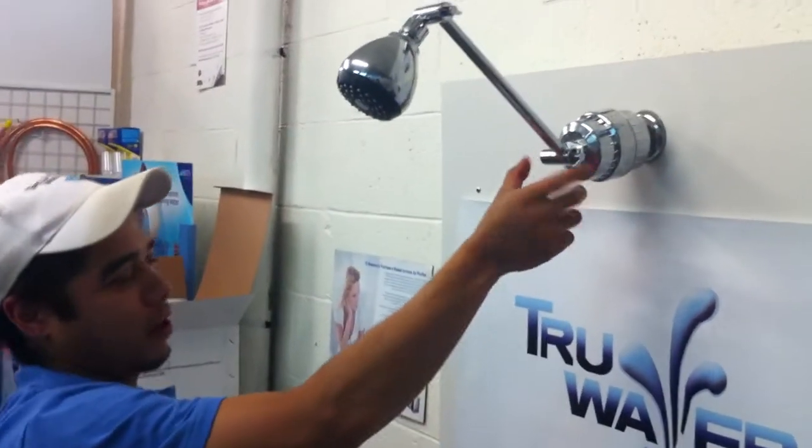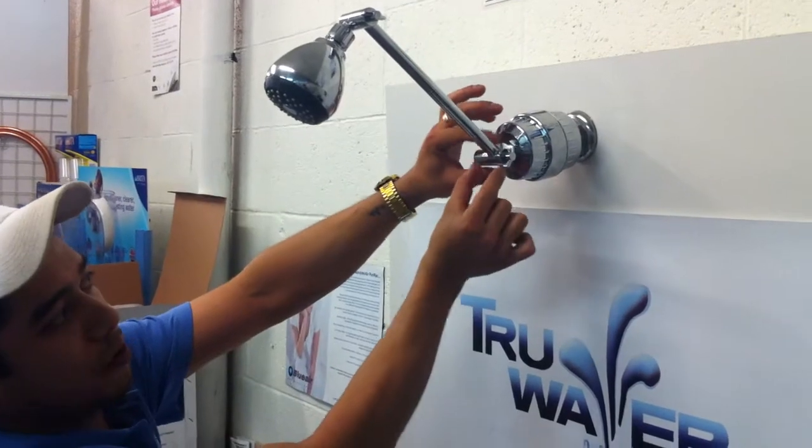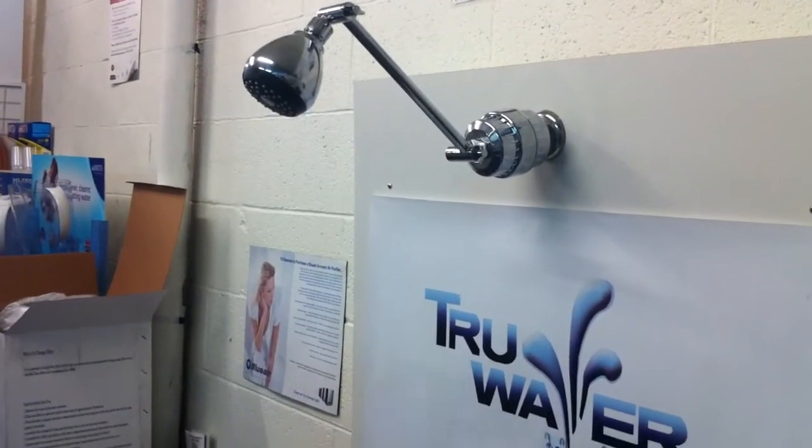If you find that it's very tight to undo this arm or do it up, try not to use the actual arm to tighten it, as you will force the grommet seal to move, and that can cause leaks down the track. And that's it, that's all done.